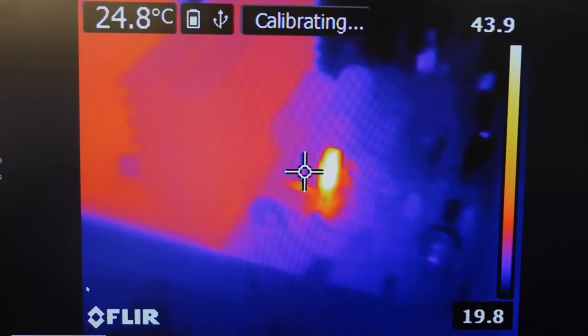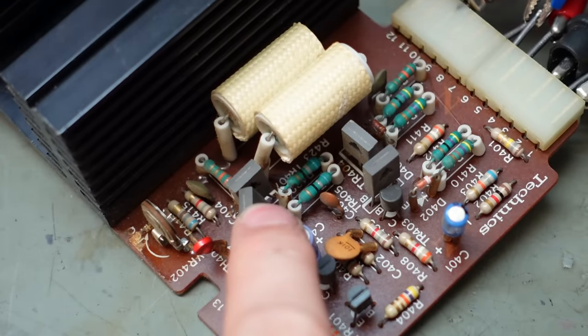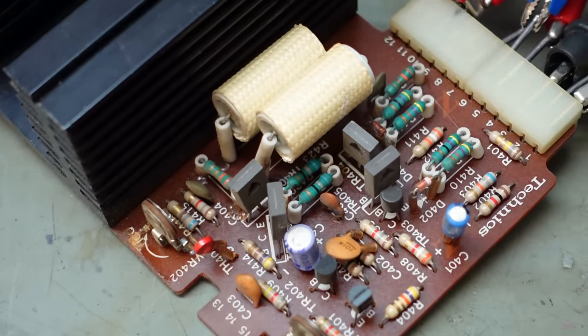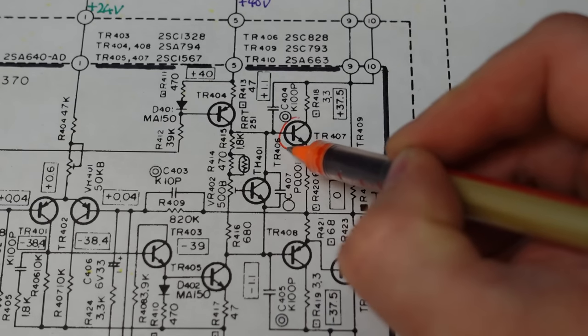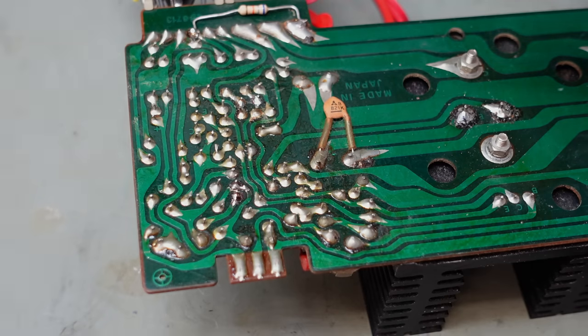This one here — that's TR407. Let's have a look in the drawings. I'll highlight it in orange to show it was warm. It's probably knackered as well. We'll unsolder that.